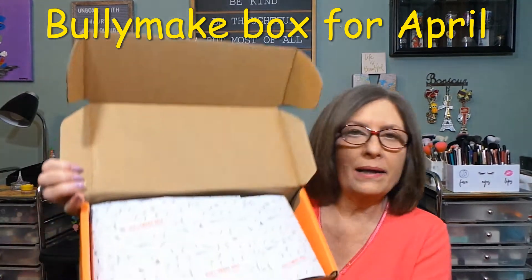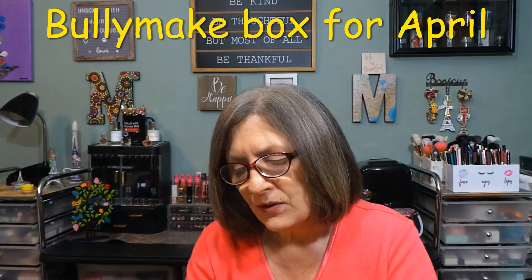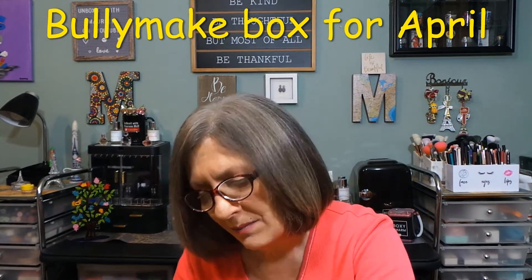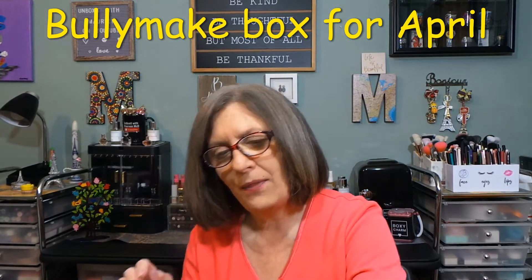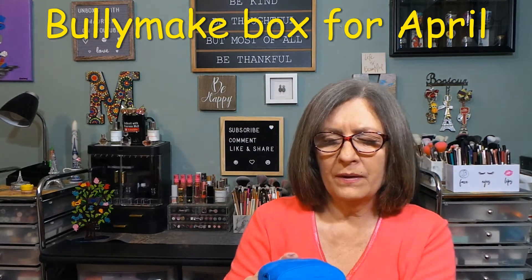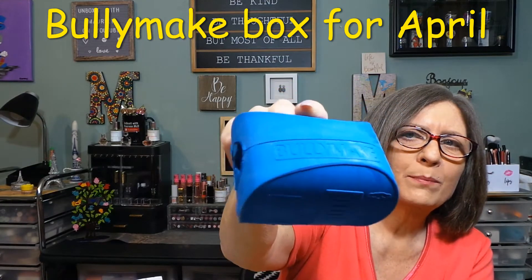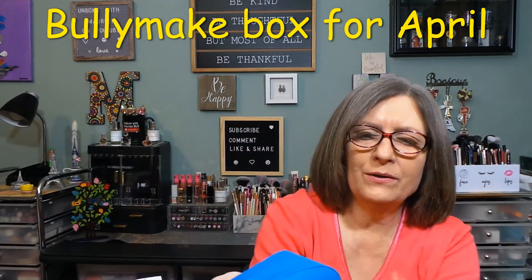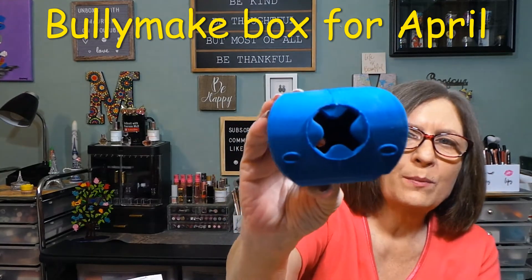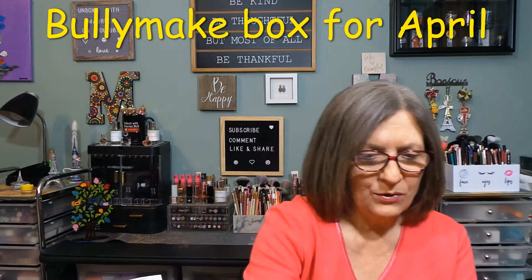This is how the box is packaged, beautifully with its own paper. This is a great box and a big thank you to Bullymake for continuing to send this to me each and every month. Look at this — it's like a travel trailer! It says Bullymake on the front, and here's this side. Hopefully you can see that. And here's the part for the kibble — you can put your kibble in there or peanut butter. That is adorable, I actually like that.